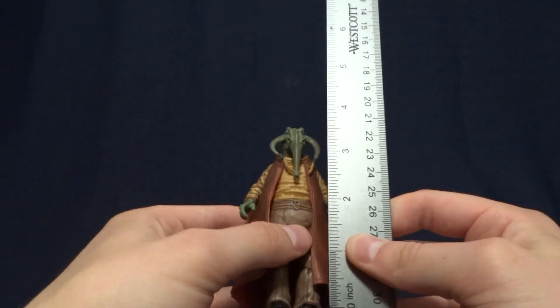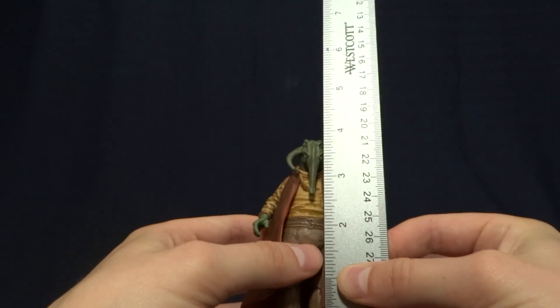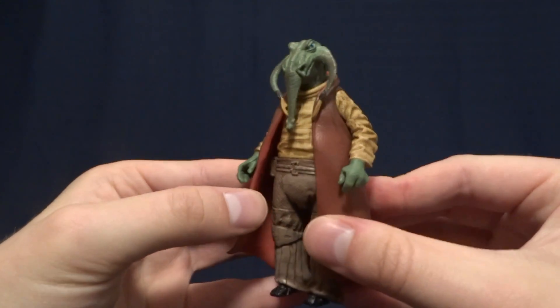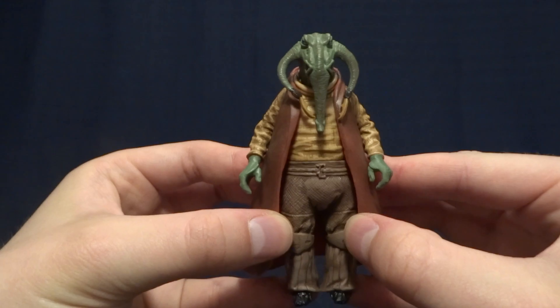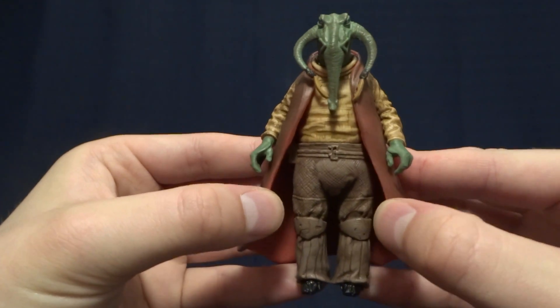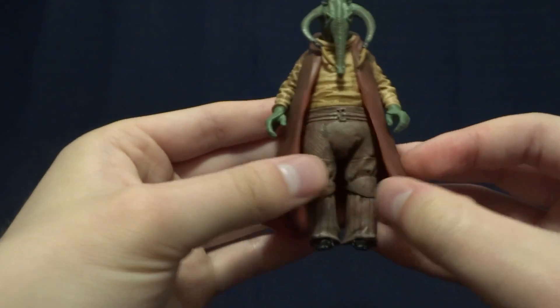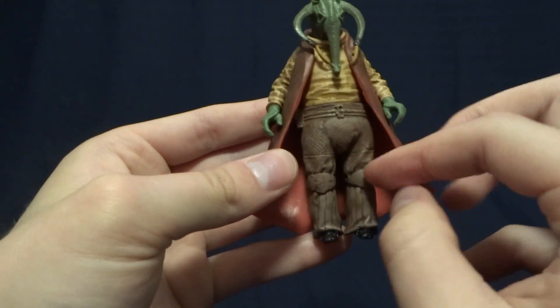Now this guy stands at just under four inches tall — about three and seven-eighths inches — so he's right in scale with all of your other Star Wars three-and-three-quarter-inch figures. He does come with one accessory, and this is probably the most interesting part about this figure.